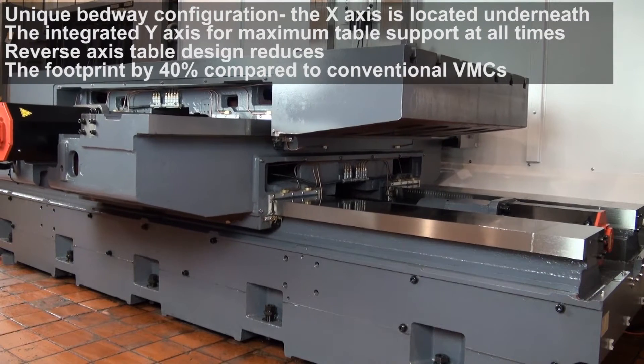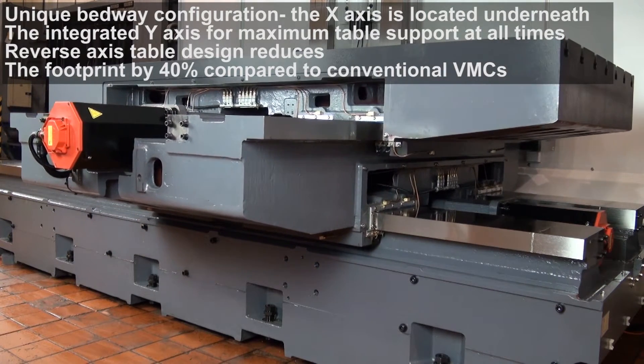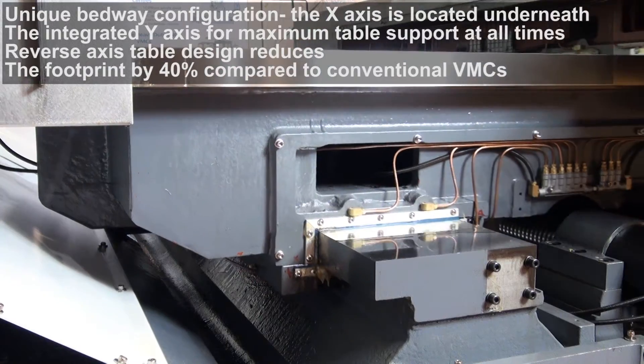This reverse-axis table design has the added benefit of reducing the footprint, with each machine taking up 40% less floor space than a conventional VMC. Two models are available across the whole range.